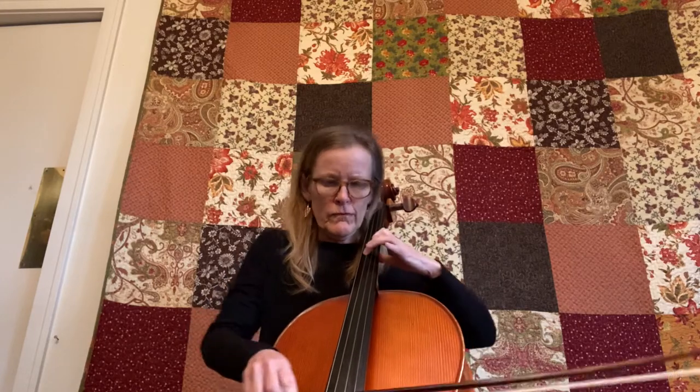Hi guys, it's the Cello Guru coming to you from Alameda Point, California on a Saturday afternoon. It's Bach month. I've been practicing Bach every day. Cello Guru students are studying Bach in the Bach quintuplet series for the whole month of January.